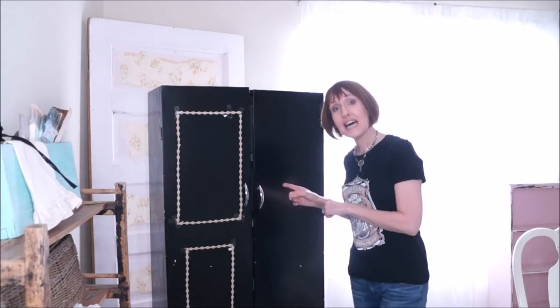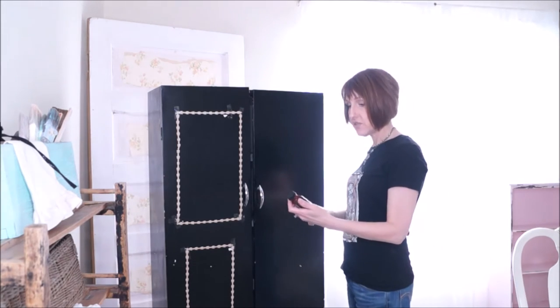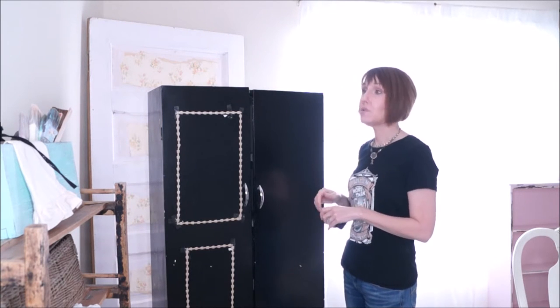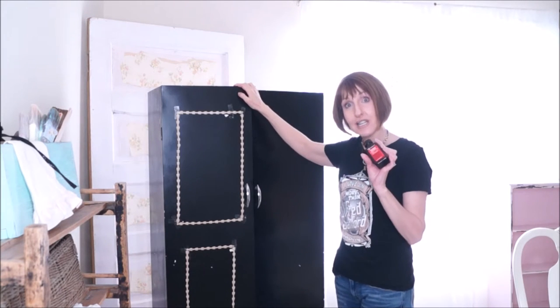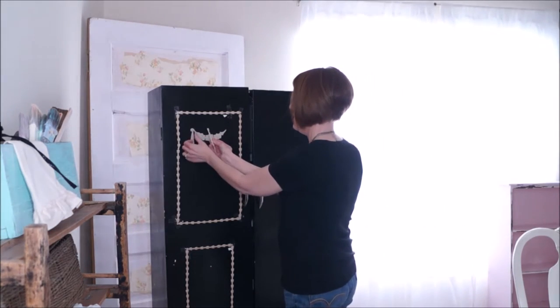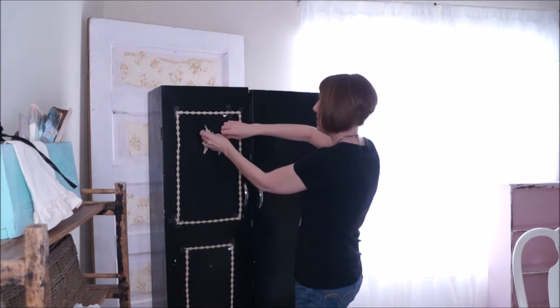So I'm going to do this side and then start gluing this on using really stinky stuff called contact cement. It's really smelly, but it will keep this in place and hold it really well. You don't have to use nails or anything, and obviously on a metal cabinet you can't use nails, so this is like liquid nails. Then the piece de resistance — this will go right in here, I think probably about right there.